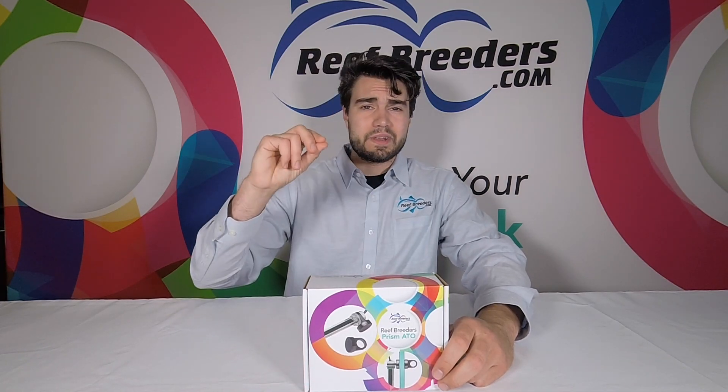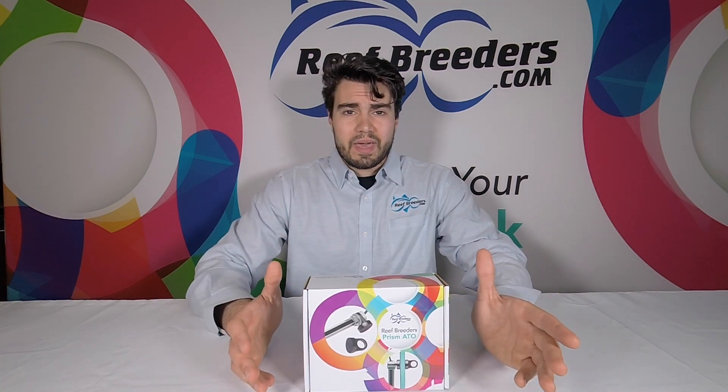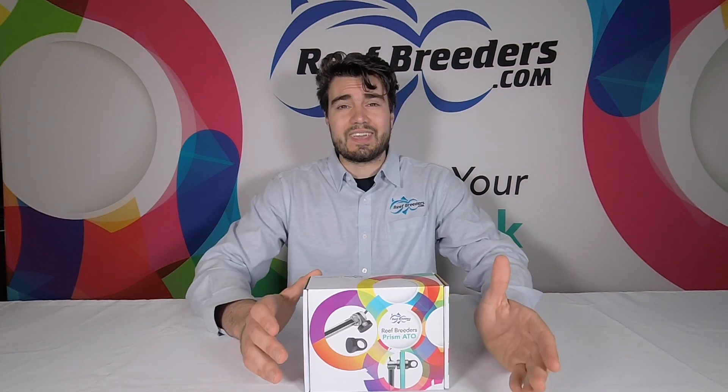Hi, Logan from Reef Breeders here, and today we're going to talk about our new Prism ATO. The Prism ATO comes with everything you need to get started for topping off your tank automatically. It includes a sensor which has three infrared level sensors — your minimum level, your middle level, and your backup sensor. There are no magnetic float switches involved. It's super compact, there's no external controller, and everything is self-contained.